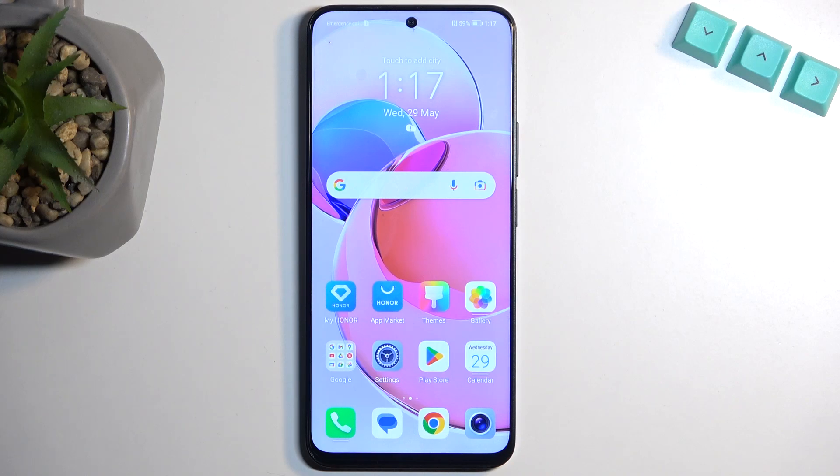Welcome. In front of me is the Honor X8A, and today I will show you how we can record the screen on this phone.